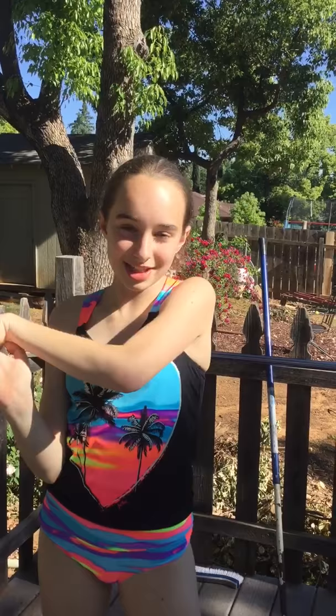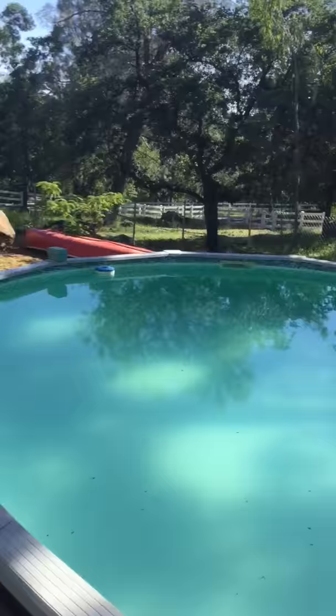So basically what we're going to be doing is jumping in the pool, and it's really hot today. It's like one of the hottest days in the beginning of summer. And so I'm super excited to do this, and Sierra is going to be doing it with me.